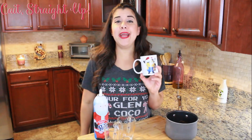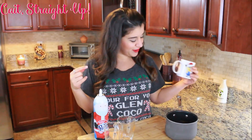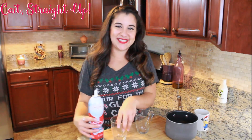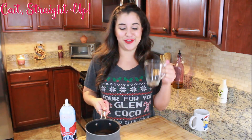I normally like to drink my Christmas hot cocoa out of this fabulous minion cup that my husband bought me — I love the minions, they're my favorite. However, for today we are going to serve it out of these clear glasses so that you can see the nice hot chocolate. Something to note is that this recipe is for just one cup of hot chocolate.